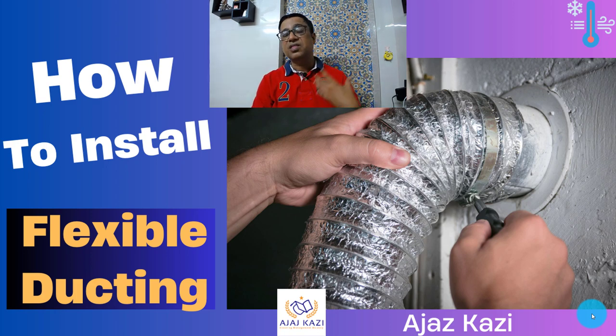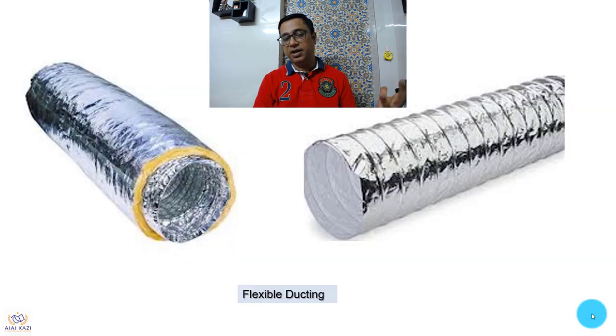Flexible ducts are very important when it comes to air balancing, comfort level, and the indoor air quality of any building. This is an insulated flexible duct, and this is an uninsulated flexible duct. Both are utilized — uninsulated is generally used for ventilation, while insulated is used for air conditioning, with a sandwich layer and insulation in between.